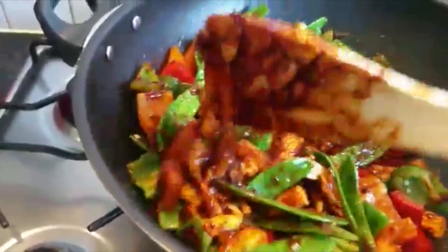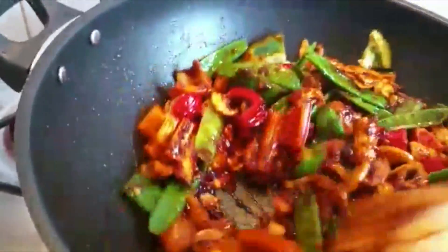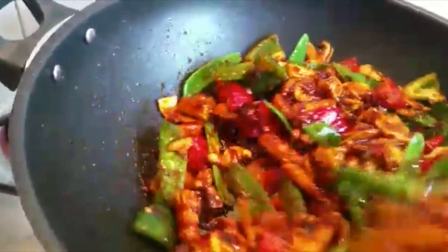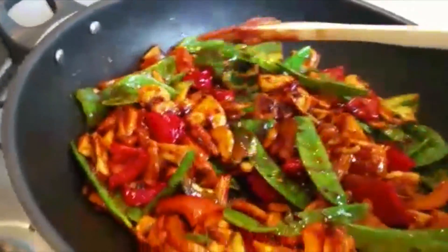I'm going to cook these vegetables and then add the prawns. This recipe is very quick — it doesn't take a long time to cook. You need to leave the vegetables crispy. Don't overcook them, and don't overcook the prawns either.